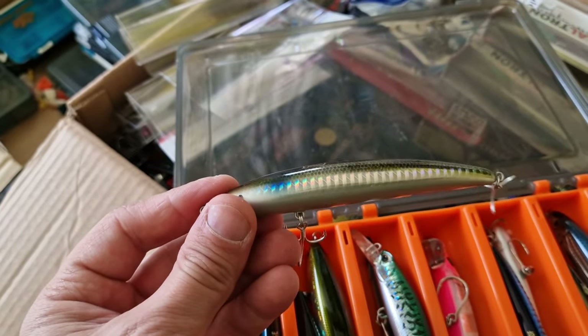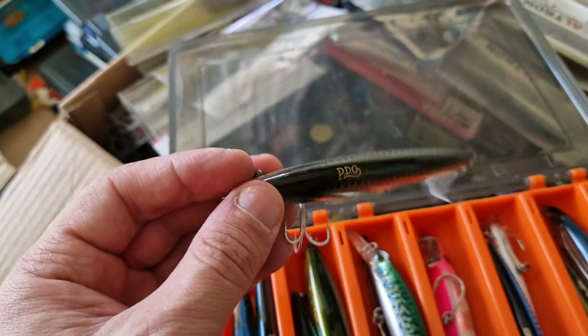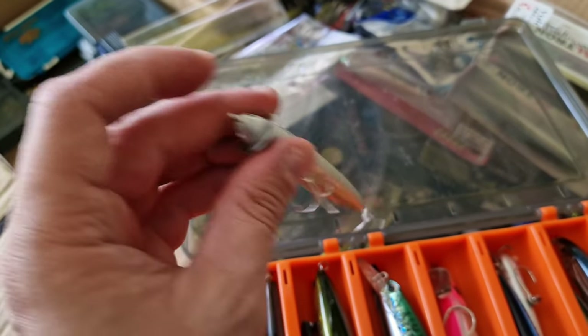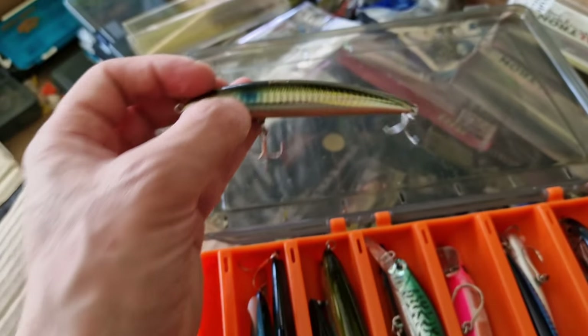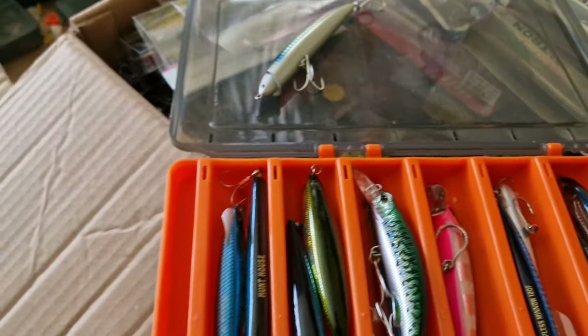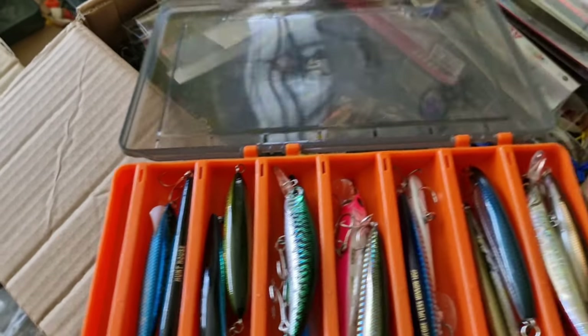PDG — this lure is crazy, guys. It rolls like this when you reel it in. It has a very small lip. I don't know if you have heard of it but it's quite good. And that's it from this box.